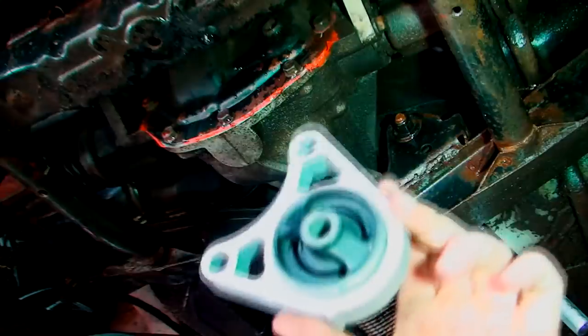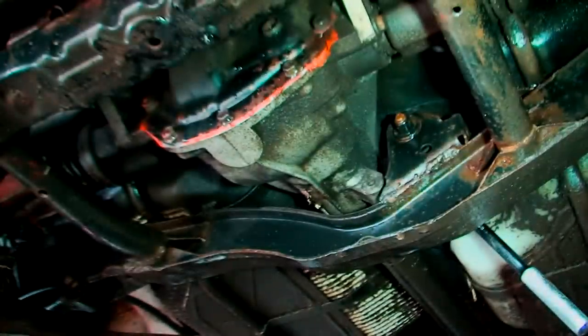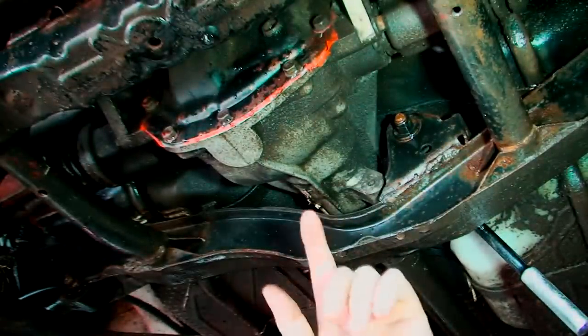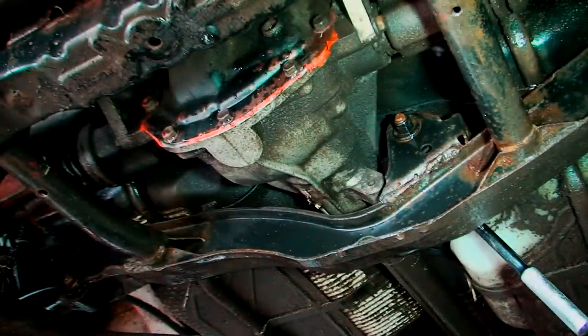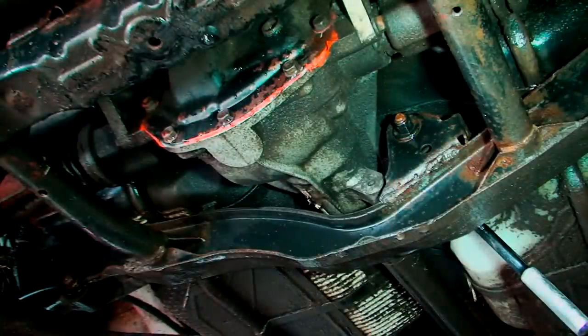There are three bushings on the back of the diff. You have these two here that go on the back, and these two big rubber bungs stop it from hitting the actual body of the car. So you've got two at the back and one at the front — three bushings total. We're going to replace them all and keep this diff in a nice place. No more banging, sorted.